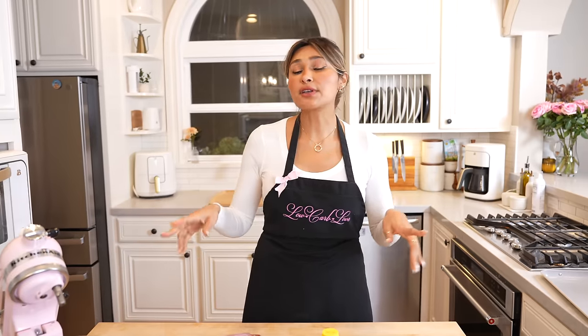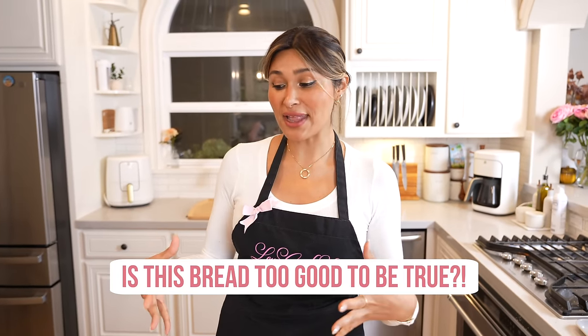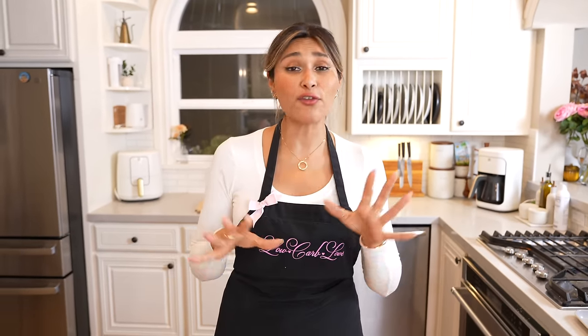I actually found this recipe online at Kirby Cravings — I'll leave her handle linked in the description below. All the reviews were really great, so I'm super excited to make this because I myself have been looking for a bread recipe that's high in protein, low in calories, but still low in carbs. I've tried an egg white bread in the past and loved it, but I needed egg white powder, which I don't have. I just have my egg whites.